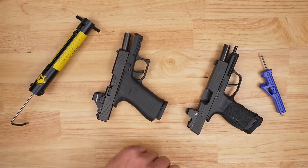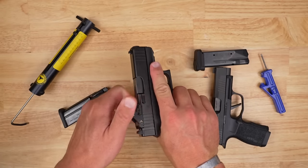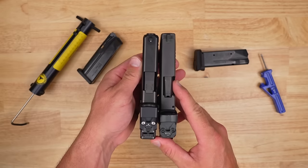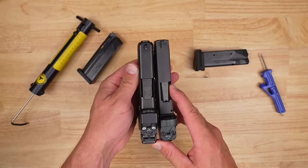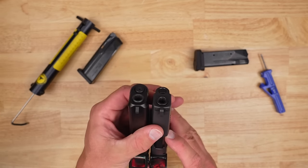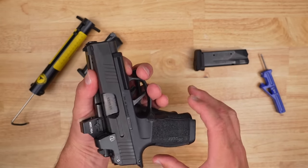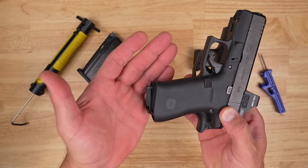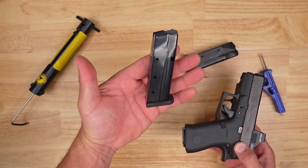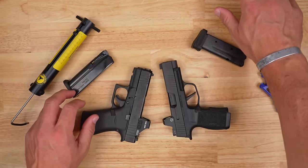Looking at the SIG 365 and the Glock 43X MOS side by side, the actual sizes are very similar. The Glock barrel protrudes just a little bit more whereas the SIG is nearly flush. Width-wise, there's not really a huge difference. Overall length-wise, you pick up just maybe a hair. And of course you can get all kinds of different mag extensions or aftermarket mags. So ultimately, size-wise, not a massive difference between the two.